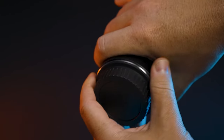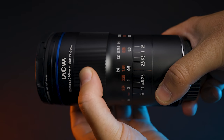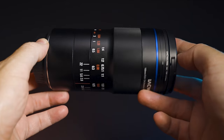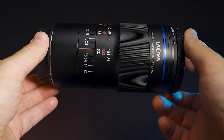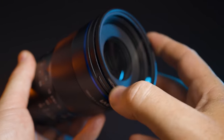This lens is for full frame and APS-C cameras. The construction is absolutely solid, and at the price point of $450 it's absolutely fantastic. The maximum aperture is f/2.8 with the minimum being f/22 — I wouldn't suggest going anywhere over f/16 or f/18 because of diffraction. We have 12 elements in 10 groups with 9 aperture blades, which creates some very nice out-of-focus or bokeh areas behind and in front of your subject.